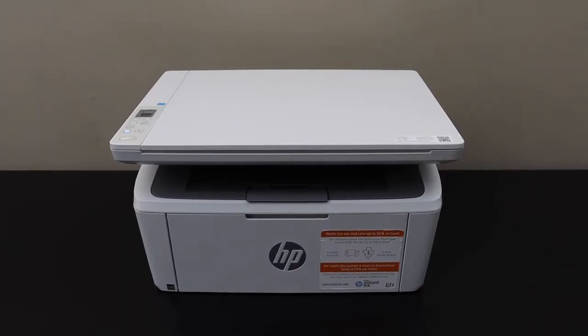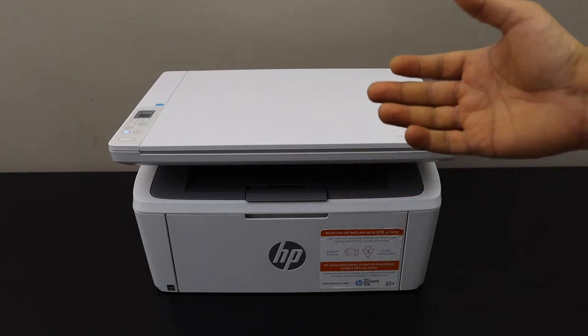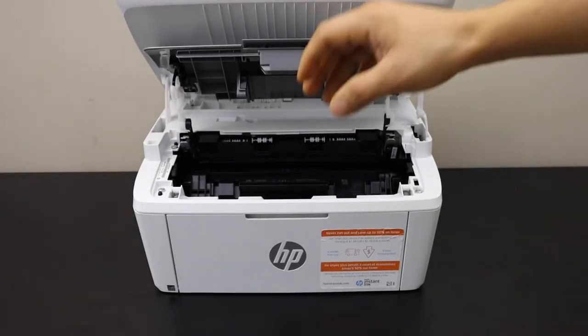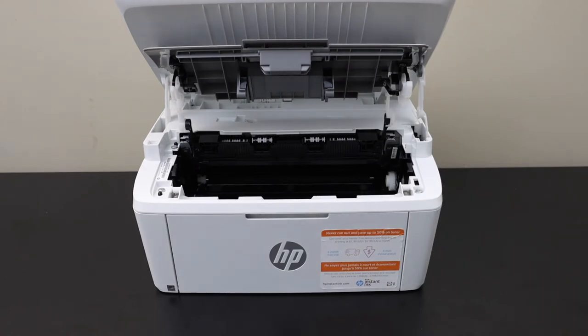In this video I'm going to show you how to replace the ink toner in your HP LaserJet M141WE printer. Open the ink chamber, lift it up, take the ink cartridge out like this. Now take your new ink cartridge,